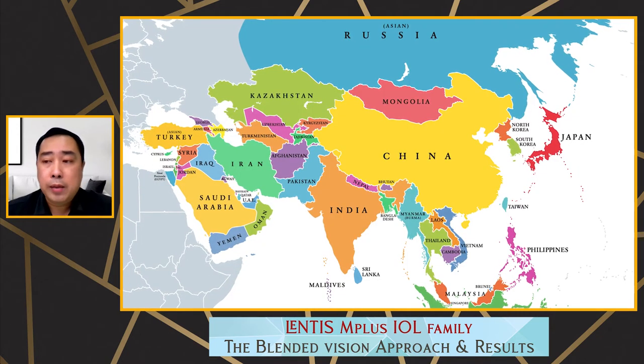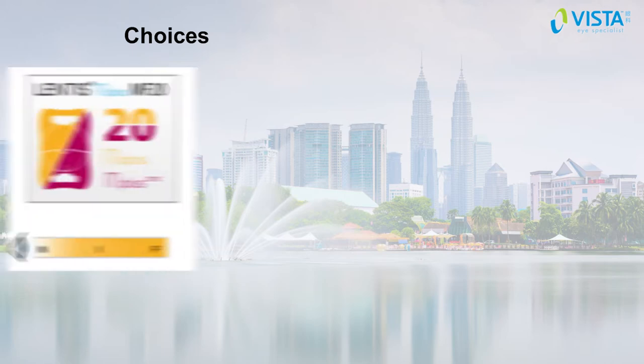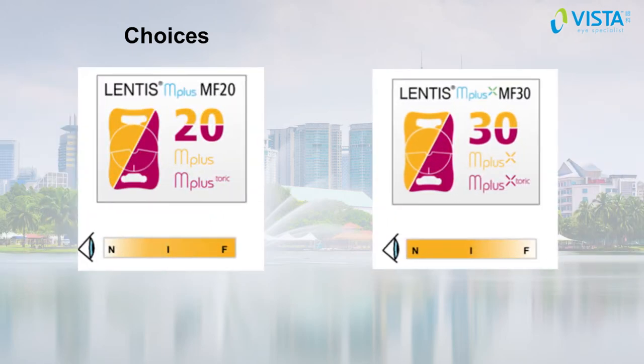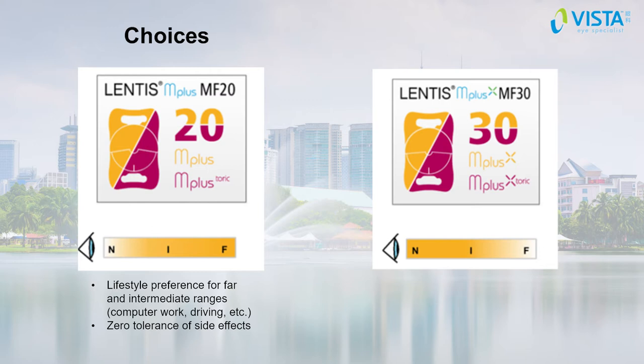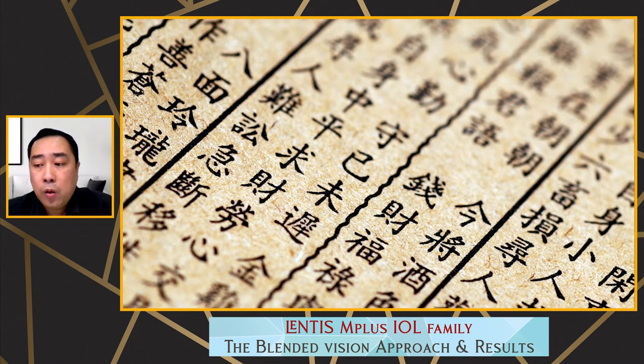In Malaysia and most Asian countries, there are two options of Lentis M Plus IOL: the Lentis M Plus MF20 and the Lentis M Plus X MF30. The MF20 has a +2.0 D addition — it's a lifestyle multifocal with minimal side effects, focusing for near, far, and intermediate range. The MF30X with a +3.0 D addition offers good distance and intermediate vision and excellent visual acuity for near range. It's optimized for intense reading, especially good for Chinese characters which have more strokes.